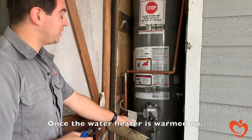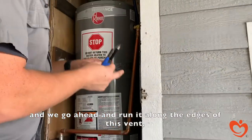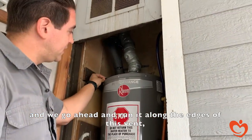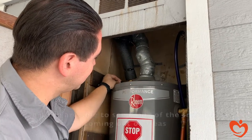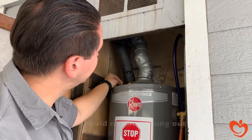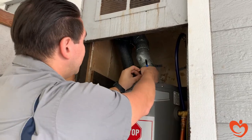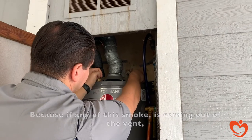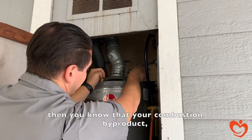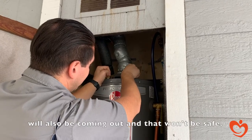Once the water heater is warmed up, we take our smoke pen and run it along the edges of the vent. We're able to see if any smoke is coming out of areas that it should not be coming out of. Because if any of this smoke is coming out of the vent, then you know that your combustion byproducts — namely your carbon monoxide — will also be coming out, and that won't be safe.